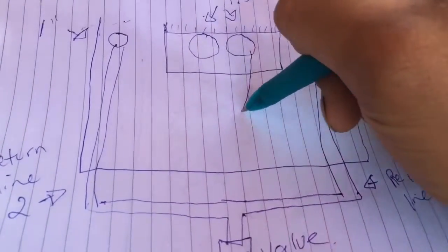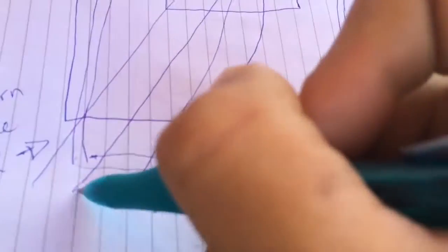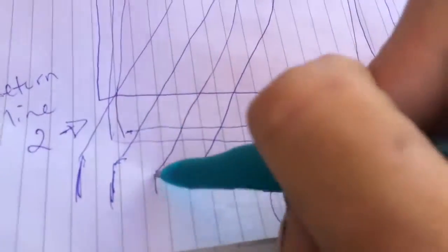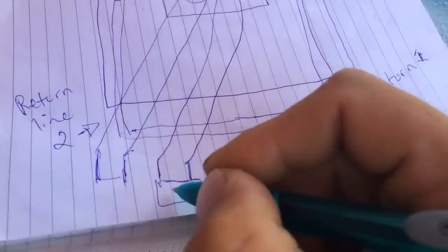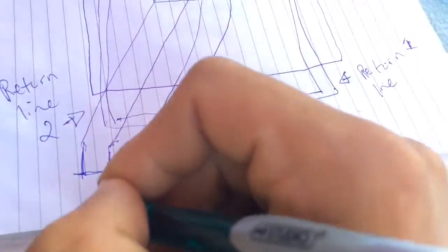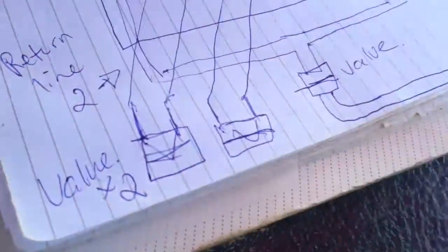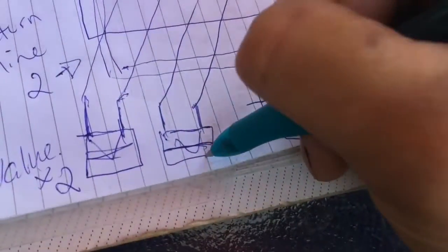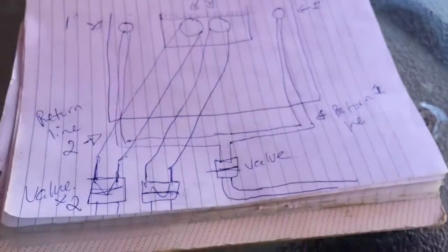Next we'll be drawing out the piping for the drain lines. The two drain lines at an inch and a half will be going into our first chamber of our sump filtration system, located all the way on the left-hand side. I'll also be drawing the two union ball valves connected to the drain lines, which will make them easy to take apart as well as control the drain flow rate. After these union ball valves, the drain lines go directly into our sump filtration system's first chamber.